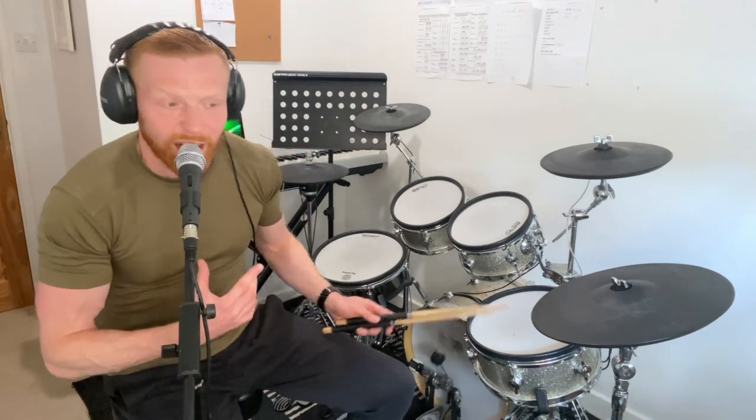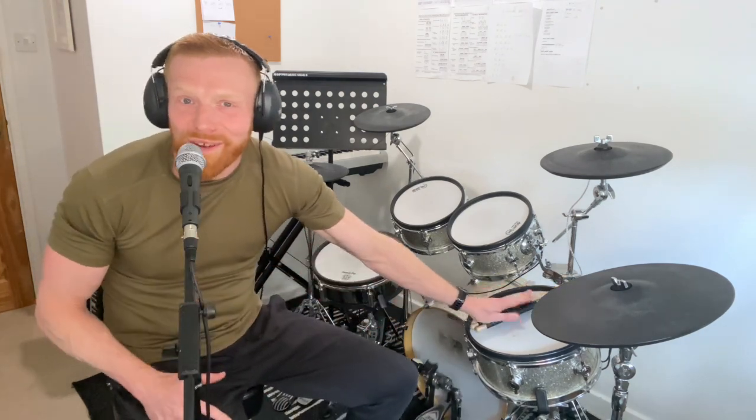Do that a few times at first. A willingness to do that thing we just did there — which honestly, in my experience, most people simply just don't bother to do — will be the difference, in my opinion, between getting good at playing the drums and not. Developing skills with these things or not.